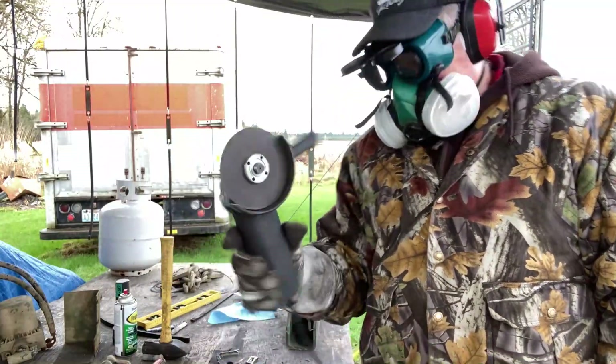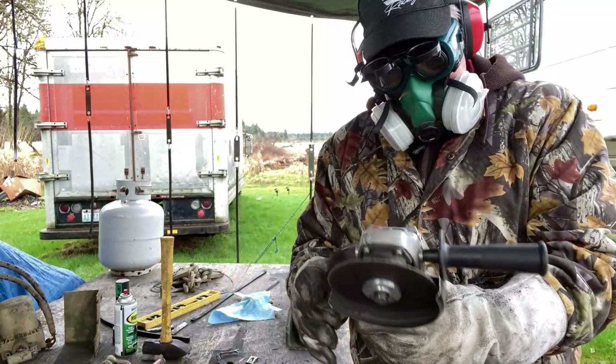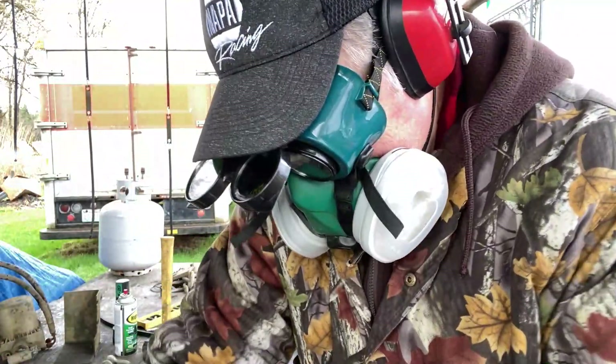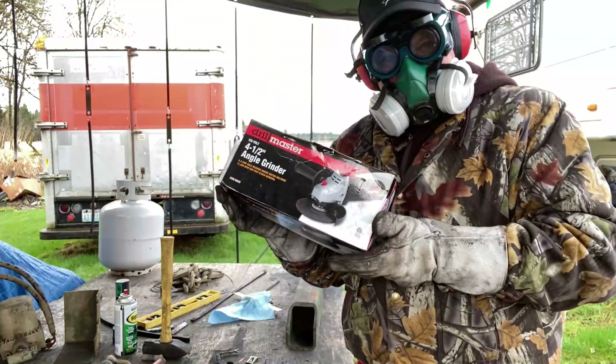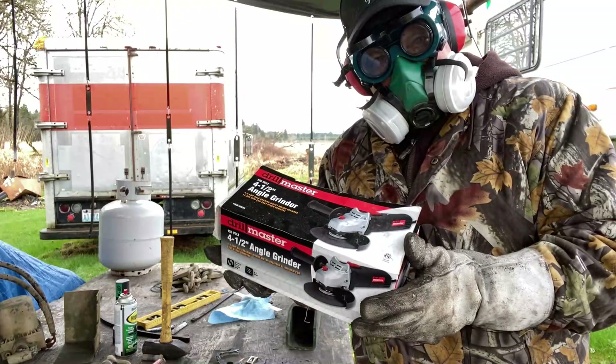Uh oh — Harbor Freight gave up the ghost. Well, it just needs new brushes. Thankfully I've got another $13 one in the box, ready to go.